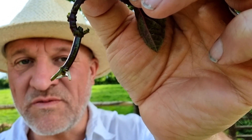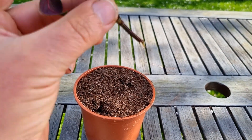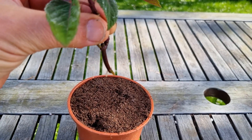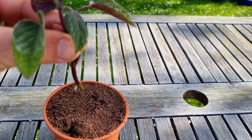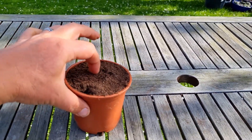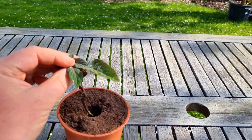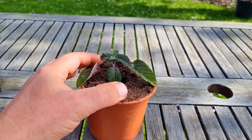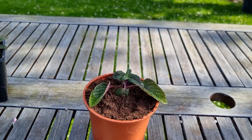The reason why we're pushing it in now with a tiny bit of root is because the more root you have, the more likely it is to get snapped off and broken when you put it into the soil. All you do is put your finger in there, place it in, backfill, and water it.